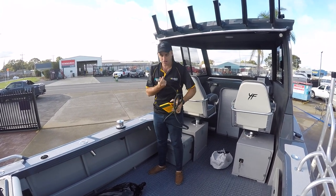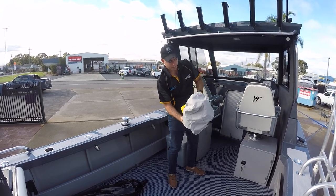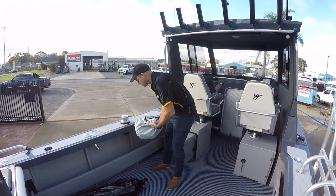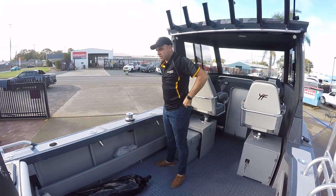Everyone's been happy with them and I reckon they look pretty good. Once you're finished with it for the day, put it in a little cover so you don't scratch your paint. You can throw it in the cabin, down the back under one of the seats, in the esky, or even just in the side pocket there.